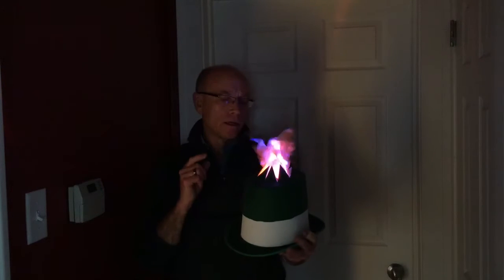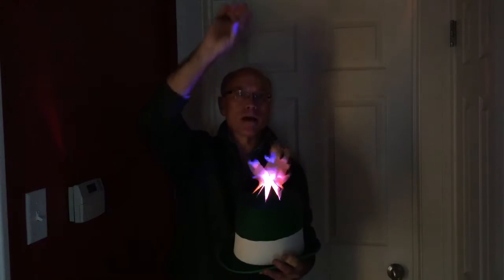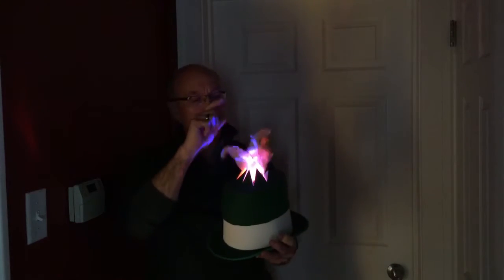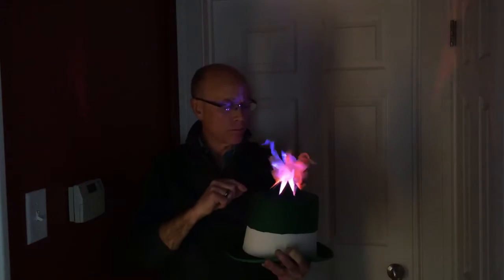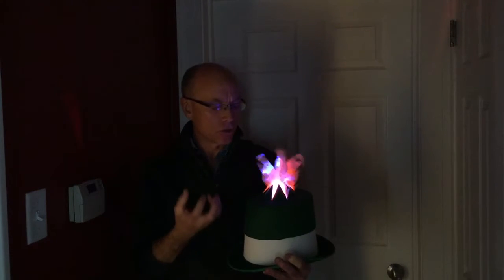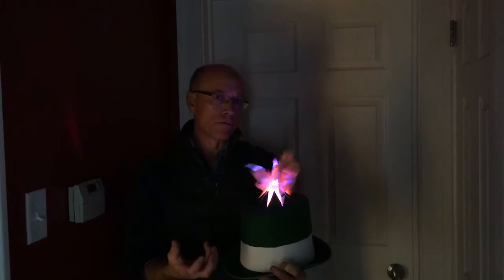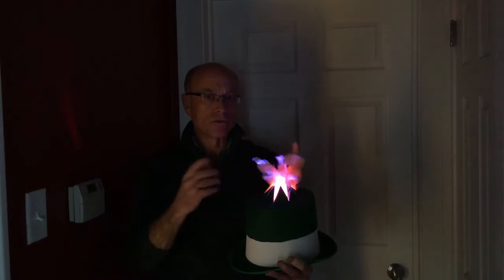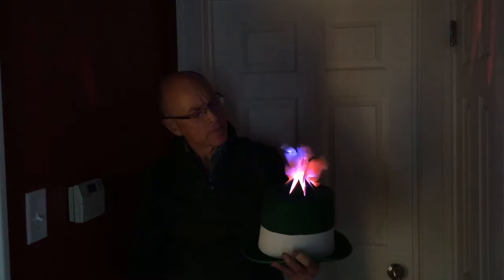Eventually I would like to make a little floppy man — a tube man that flails around — that comes out of here either by himself or with flames around him, if I can make that work. But I'm not sure that if he isn't capturing all the air from the fan, he would actually inflate properly. The eddies around might kind of push in on him and keep him from behaving the way he's supposed to.